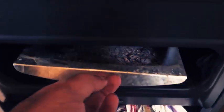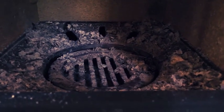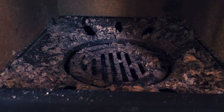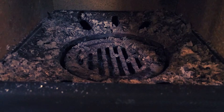This is the ash pan under there. And you have this small lever here at the side. It moves the grate so that the ashes fall down into the ash pan, and you don't have to sort of get it out with a shovel.